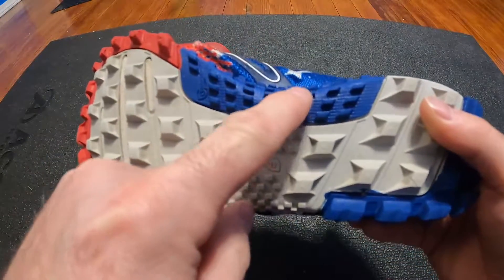Other than that, I really love these shoes. If anybody does OCR racing, look up Reebok All-Terrain Super and you'll find them. They don't make this particular style anymore — they have new styles, but not this one.